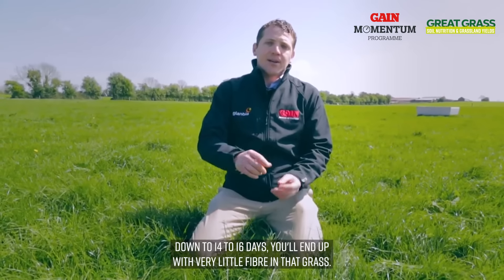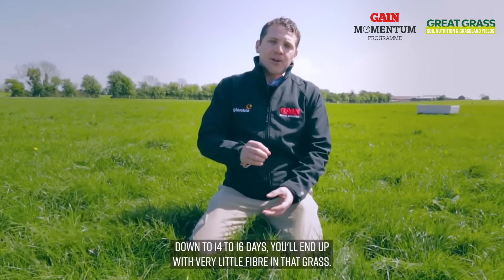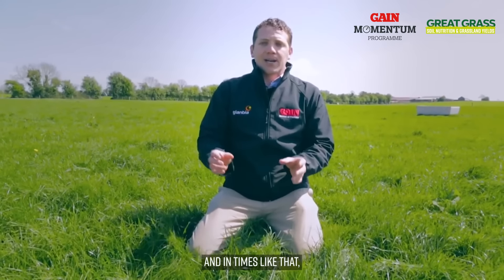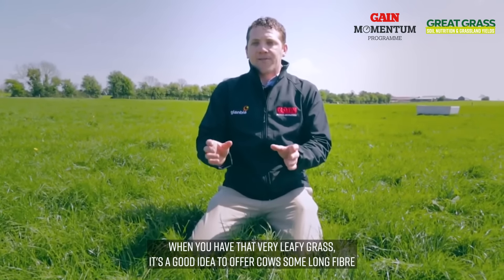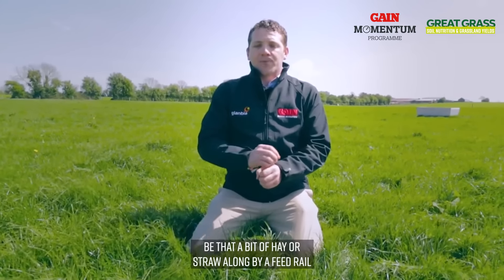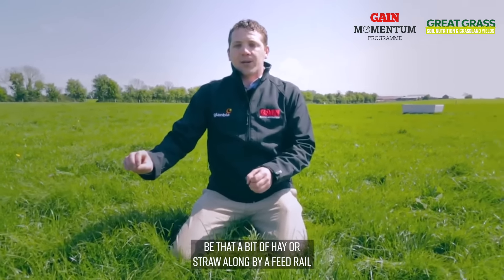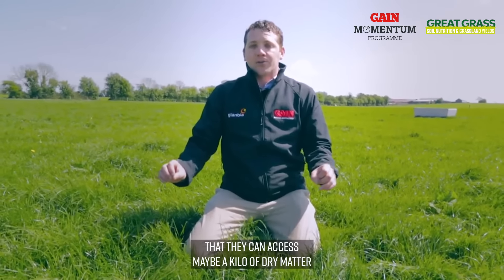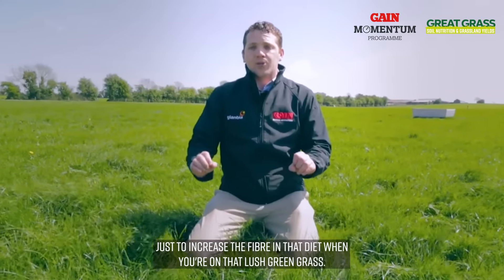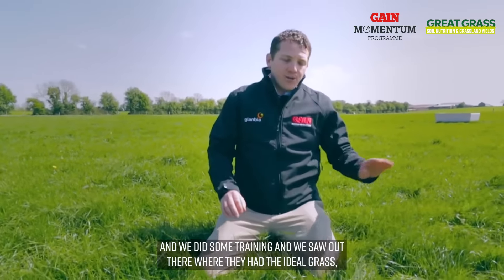That can be a problem as we move into May and grass starts growing rapidly and the rotation shortens down to 14 to 16 days — you'll end up with very little fibre in that grass, it'll be lush green leafy grass. In times like that, when you've got very leafy grass, it's a good idea to offer cows some long fibre — be that a bit of hay or straw along by your feed rail — maybe a kilo of dry matter, just to increase the fibre in the diet when you're on that lush green grass.